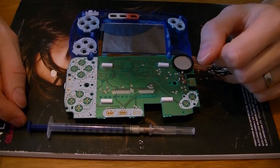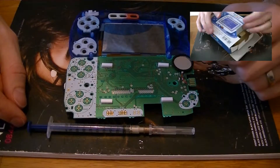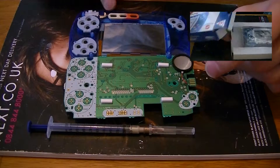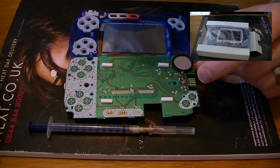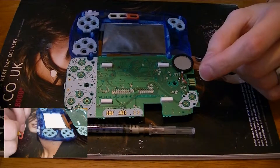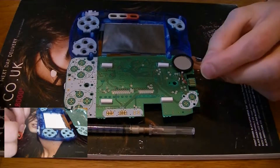Welcome back to another episode of Fixing Tech on My Kitchen Table. If you've watched my last videos you'll have seen that I've been trying to fix a WonderSwan colour. I've diagnosed that the power button doesn't work. On one of my last videos I tried fixing it with a pencil that was recommended by my dad and that didn't work.